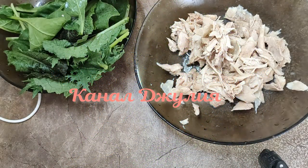Здравствуйте, дорогие друзья! С вами канал Джули. И сегодня я буду готовить очень красивый и бесподобно вкусный салат под названием Букет для любимой.